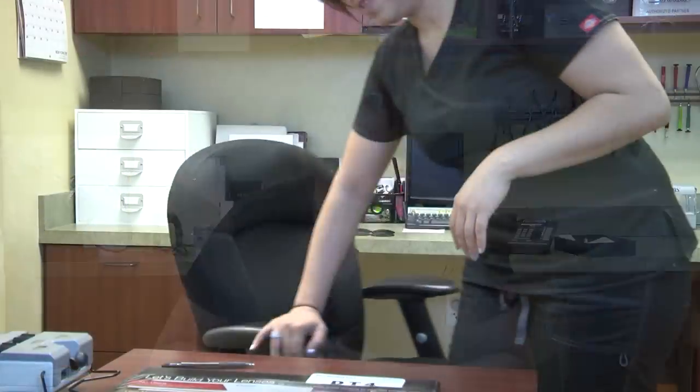Hi, welcome to Coastal's optician training program. Today we're going to learn how to frame style your patient, how to build their lenses, talking about upgrades and any add-ons to the lenses, how to make your measurements, and how to dispense your frames. So let's get started.